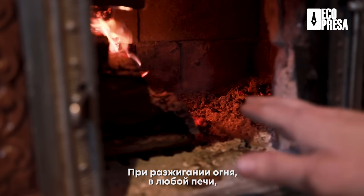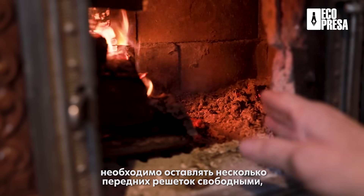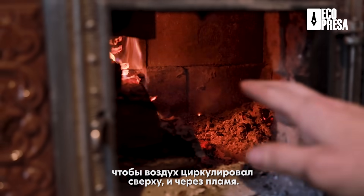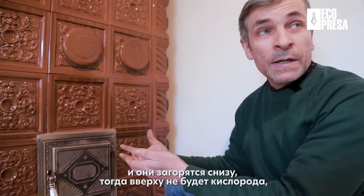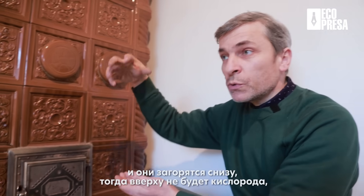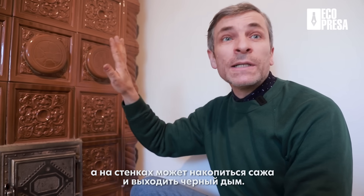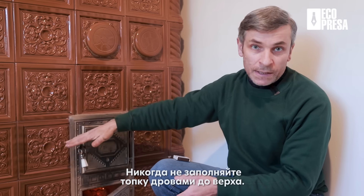Să nu se aprindă toate lemnele odată, dar numai capetele lor. Când noi facem focul în toate tipurile de sobe, trebuie să lăsăm câteva gratare neacoperite din față ca aerul de aici să treacă prin partea de sus, prin pară. Dacă noi punem toate lemnele peste gratar și ele se aprind jos, oxigenul se arde și sus nu este oxigen și particule mici de la lemne care se rup nu au oxigen și se duc nearse prin sobă, depunându-se funingine pe pereți și ieșind fum negru afară.